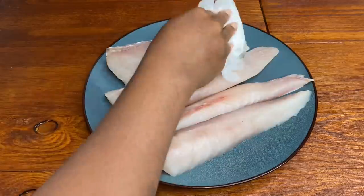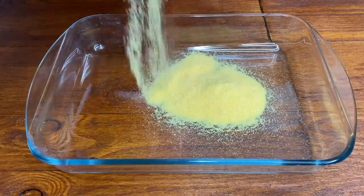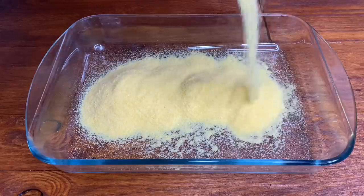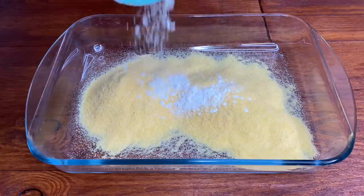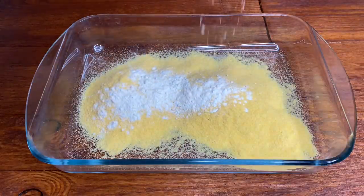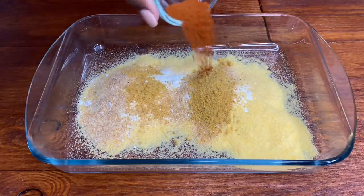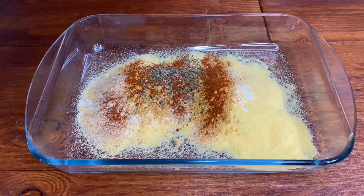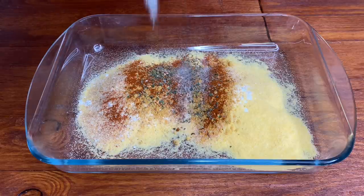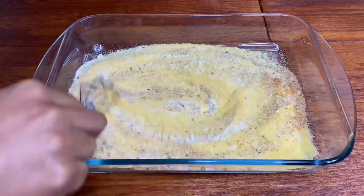For the coating we're gonna be using some cornmeal — I'm going in with about two cups of fine cornmeal as well as some flour. I'll be adding in my favorite seasonings; you can use whichever seasonings you prefer. I find the flour works really well as a binding agent. I'm gonna season with some garlic powder, all-purpose seasoning, some chili powder just for a little kick, some mixed herbs, and a little drop of sea salt.